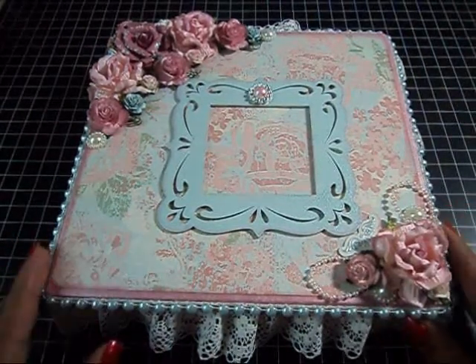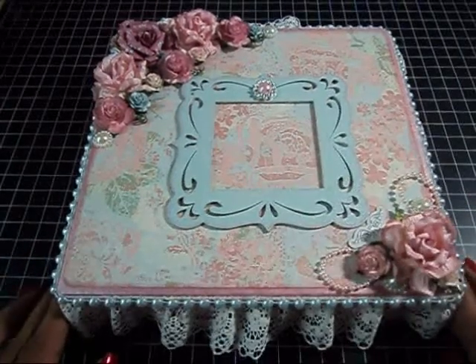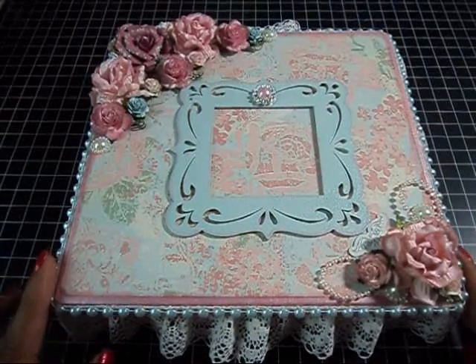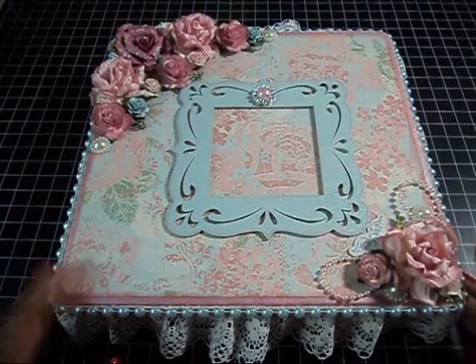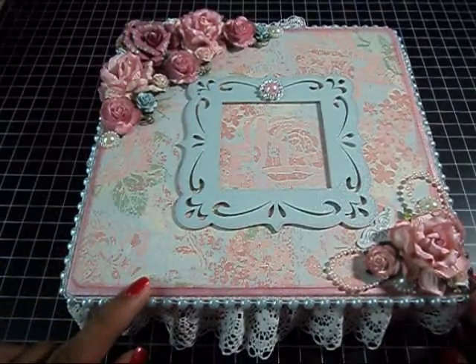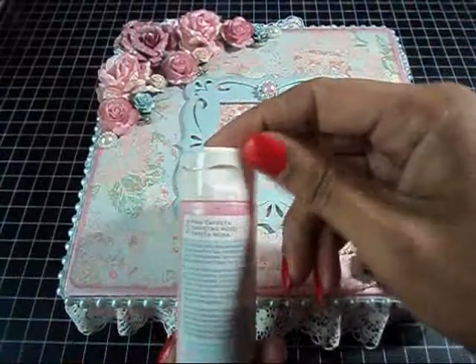I really like the way that this box came out. I really like the shabby chic look of it, so I'm definitely going to be doing more projects with that style. I used the Die Cuts with a View French Country Stack and I painted the whole box with Martha Stewart Pink Taffeta.